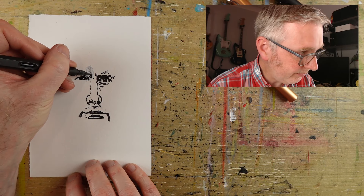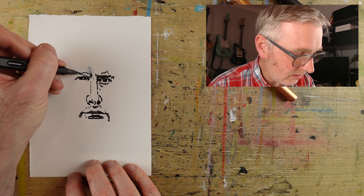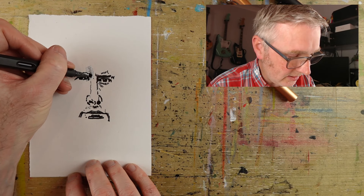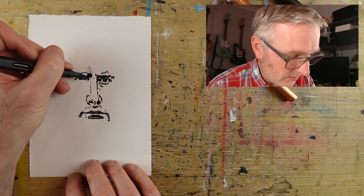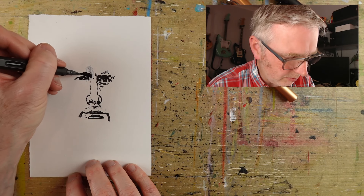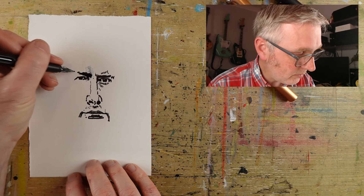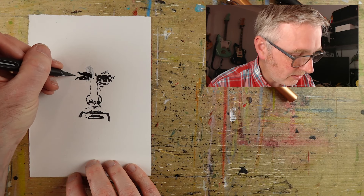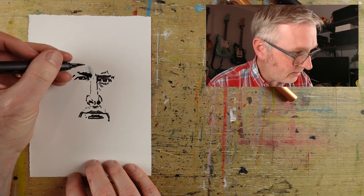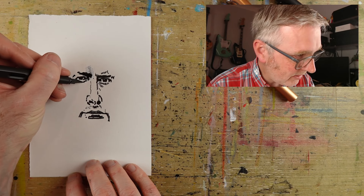I was doing a painting and our boiler broke. And I was fretting all the time that I was doing this painting about this bloody boiler. And the painting was terrible. I wasn't in the zone, so it's interesting — I've never really noticed how things like that can affect you, but they do. The boiler's fine.